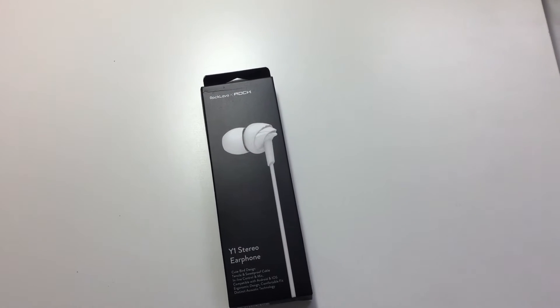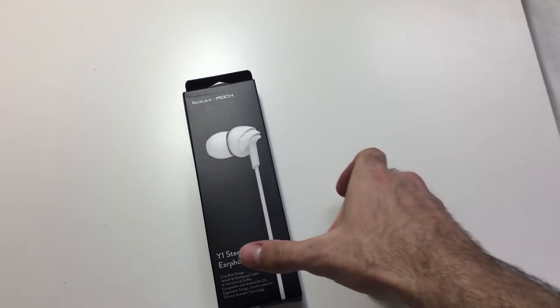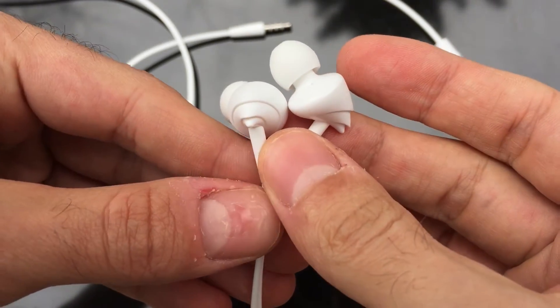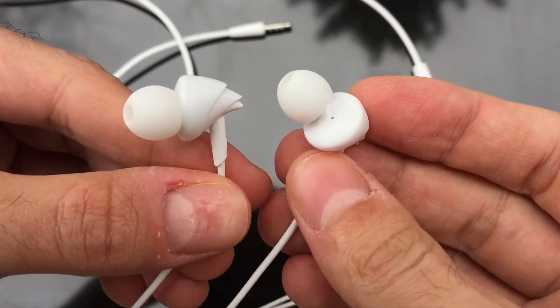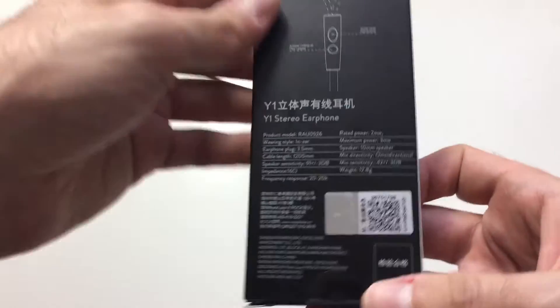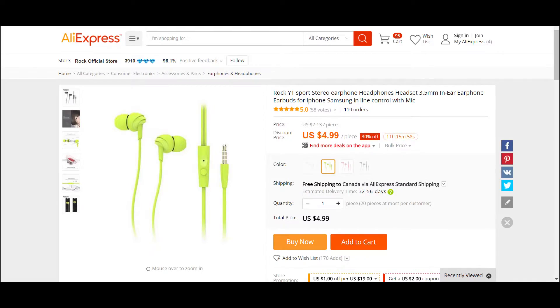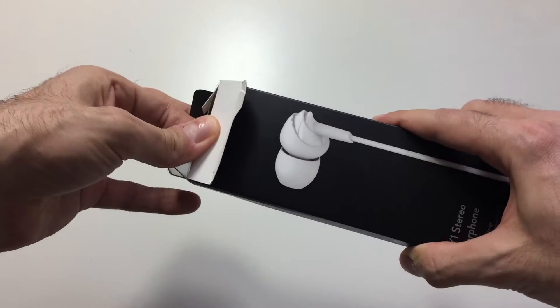Hey guys, Z here, and in this video I'll be reviewing the ROK Lava Y1 Stereo Earphones. These earphones are actually made by ROK, or they were made somewhere else and just have the ROK branding on them. So these ROK Y1s I did buy off AliExpress, I paid about 5 bucks for them, and I will have a link in the description below if you guys were interested in purchasing them.